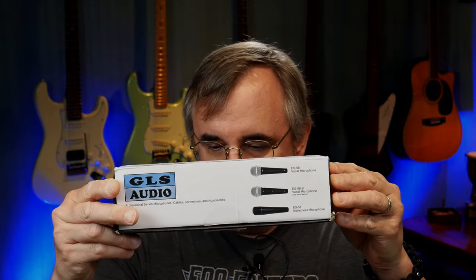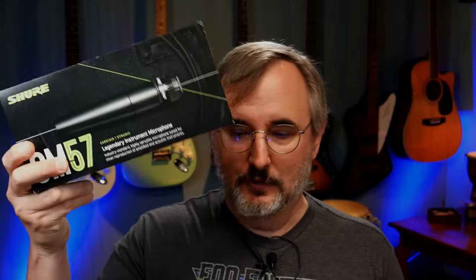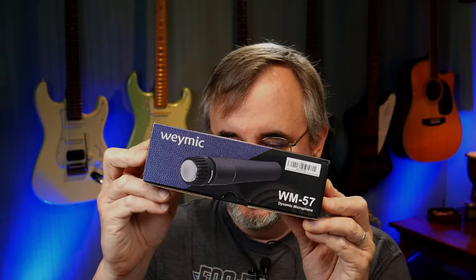I already had a generic instrument mic I got off Amazon — this is the GLS Audio ES57. It performed really well, it was a great mic. The problem is you can't get them anymore. So I also wanted to try the industry standard, which is the SM57 by Shure. Since I couldn't get the GLS Audio mics anymore, I thought I'd get another brand of generic mic — this is the WM57 by Waymic.